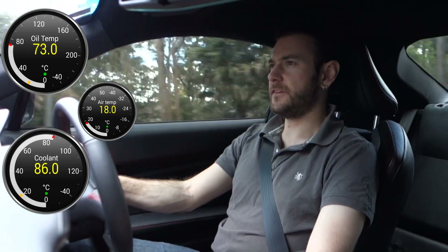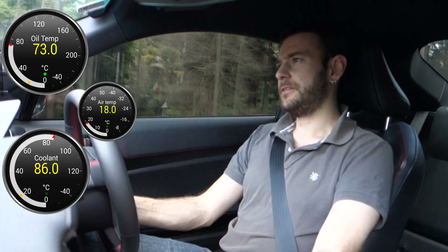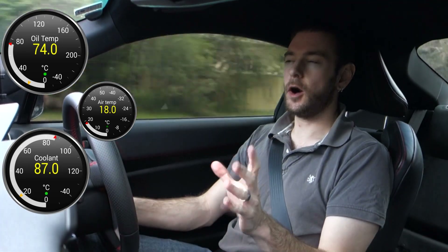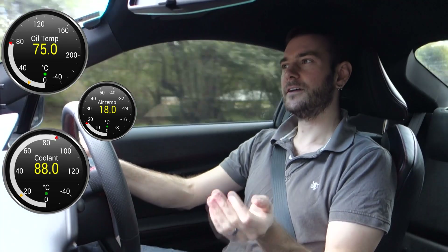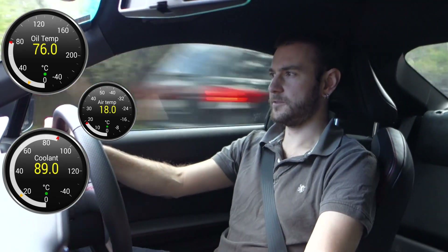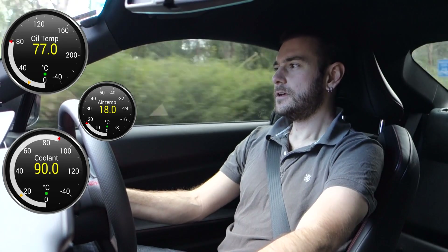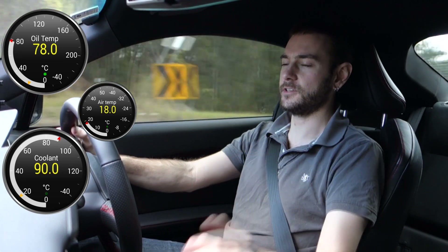So far I'm noticing that the oil temperature is definitely coming up more quickly than it did before. I recall from part one that the oil temperature was roughly about 20 degrees cooler than the coolant temperature while warming up, and then once the coolant reached its 89-degree optimum operating temperature, the oil temperature continued to rise until it met in the middle. The coolant's just reached its normal operating temperature of 89 degrees now, so it'll be interesting to see if the oil temperature influences the coolant temperature at all.